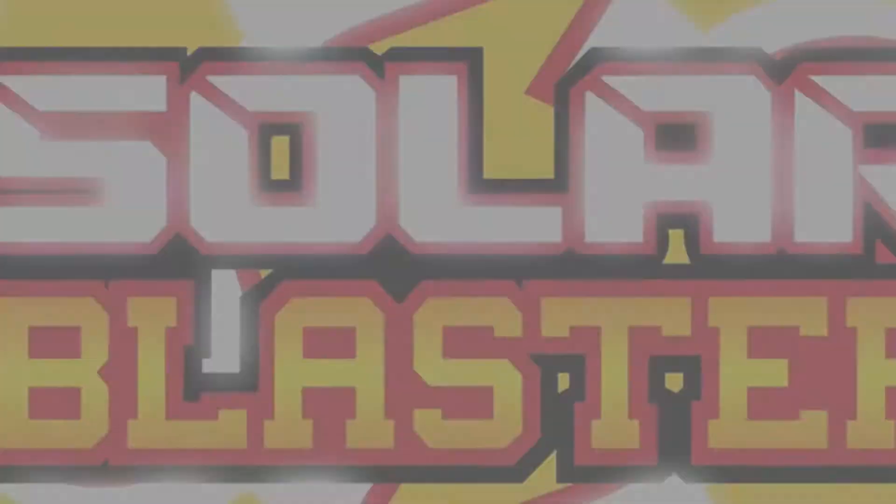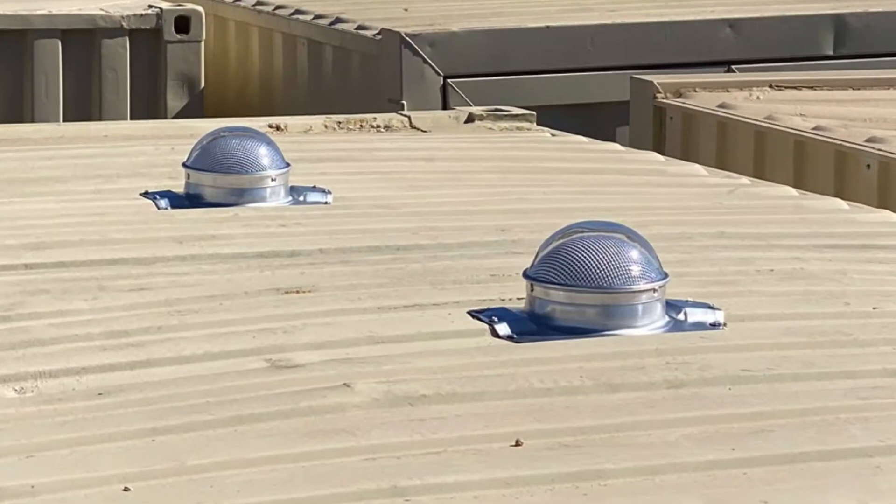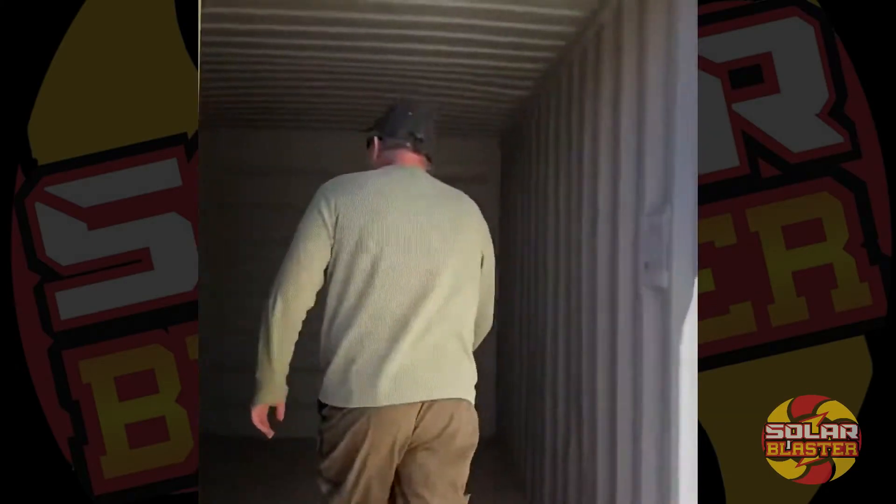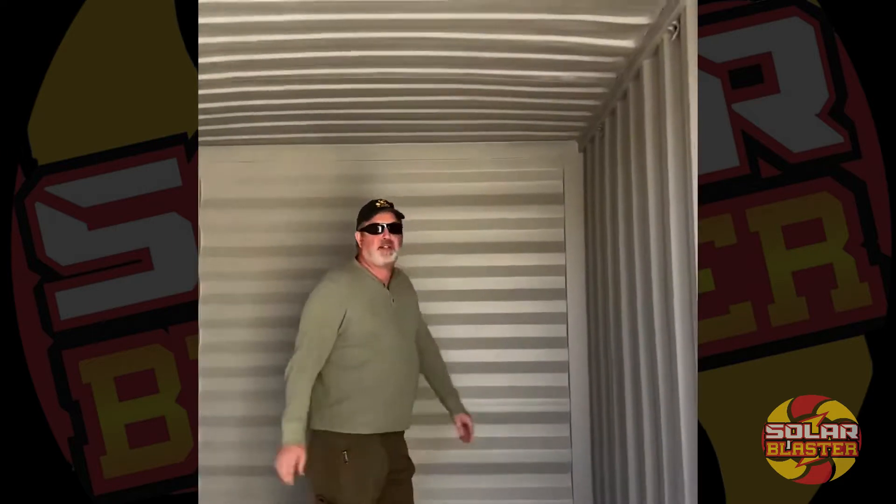Solar Blaster! We're going to be putting a couple of our light blasters for our Connex containers, and we're going to increase the lighting using natural sunlight in this container.